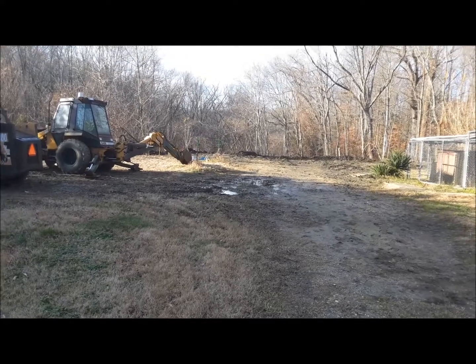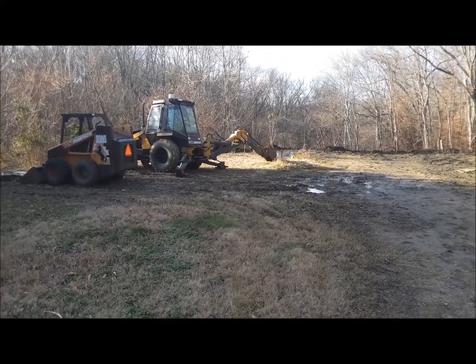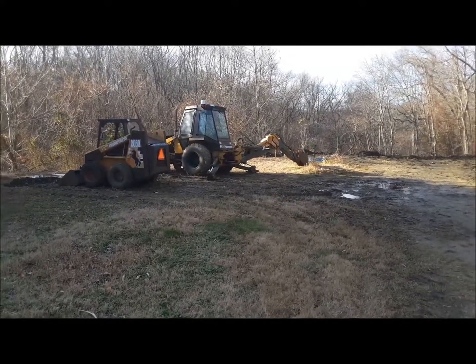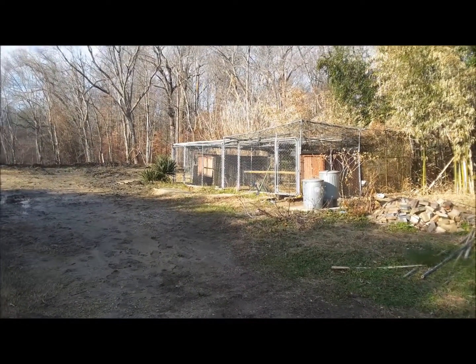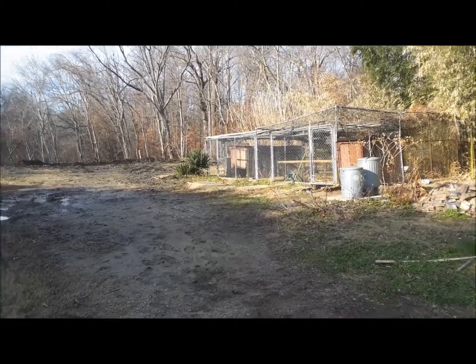Hello everyone. Today I'd like to talk about how moisture gets into your construction equipment and machinery. By the way, I have some peacocks over here, so if they start squawking you'll know where it's coming from.